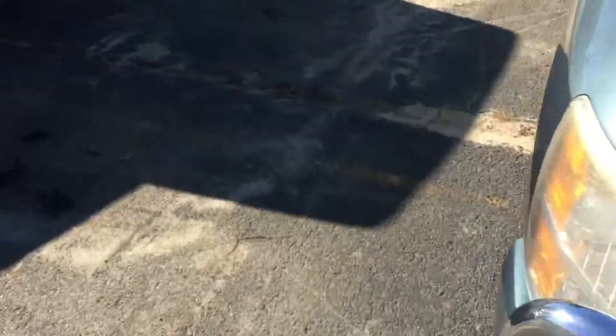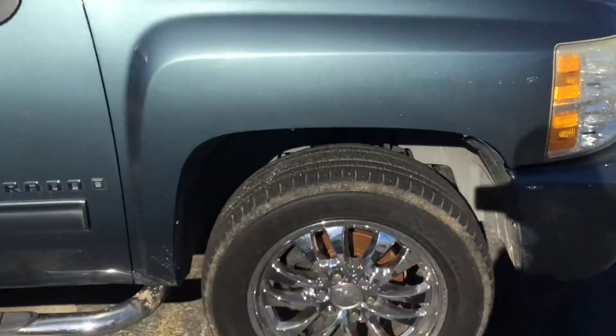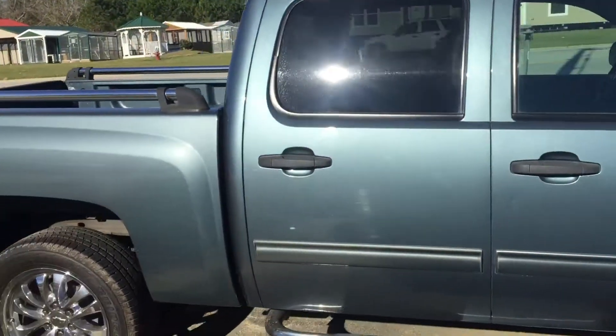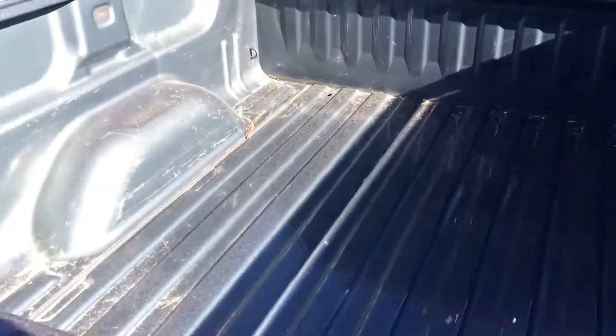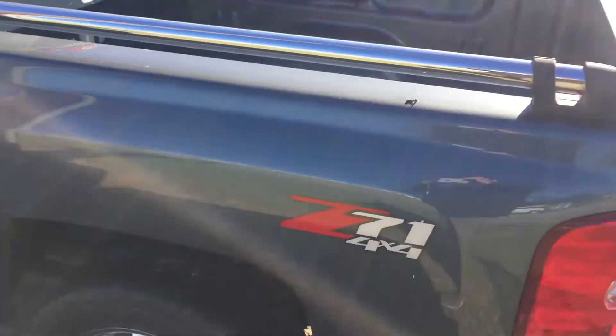We'll walk around the side here and see tires still have good tread on them. Chrome wheels. Good clean body. It's got bed rails on there if you need to tie anything down. Overall the bed's in great shape — this side also.